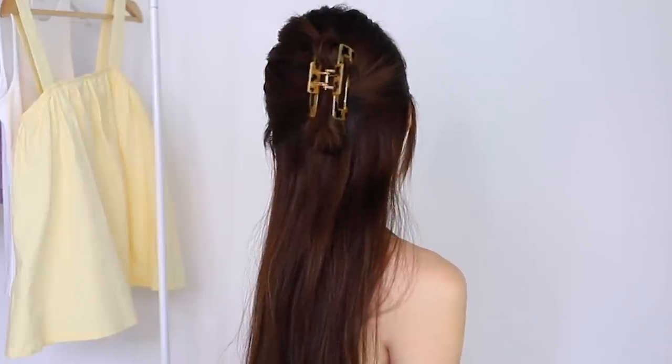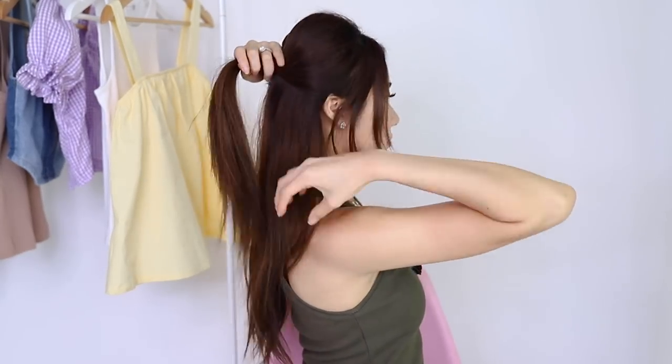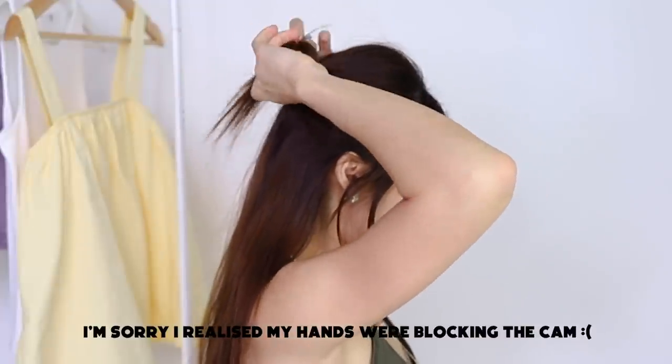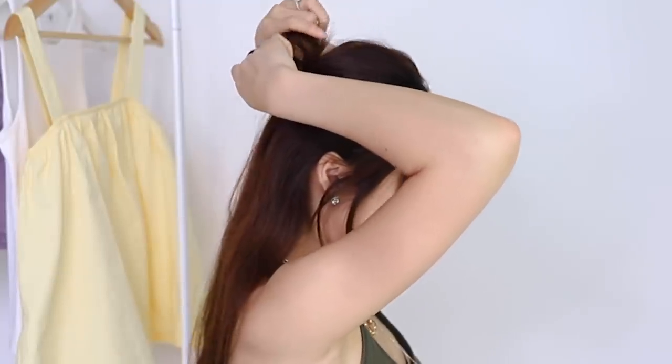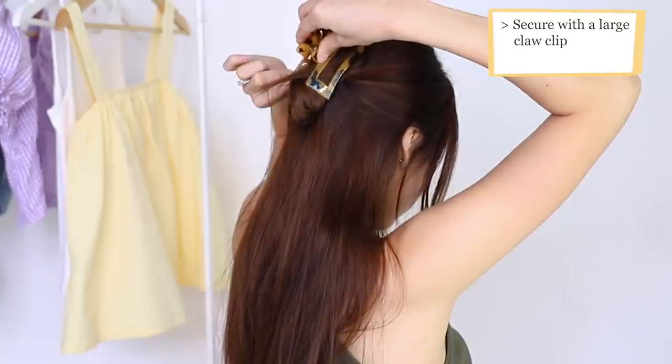Last but not least, I have a half up half down hairdo using a tortoise shell clip, because I find that it adds a lot more definition. Same technique for the half up half down — you want to put your hair into half, and you want to be twisting it, and when you reach this point just turn it down and clip it in.